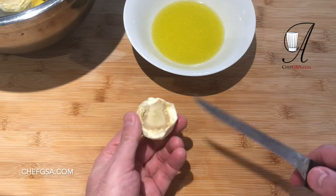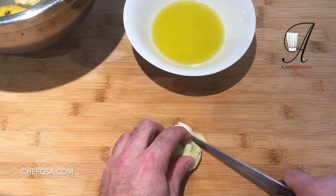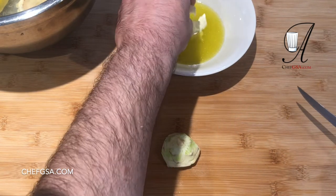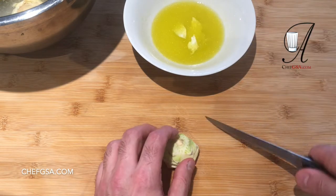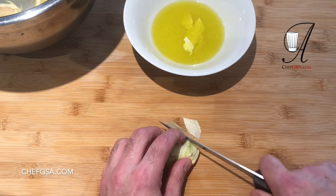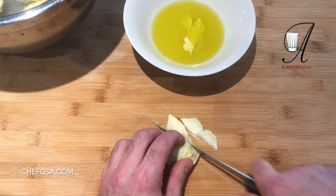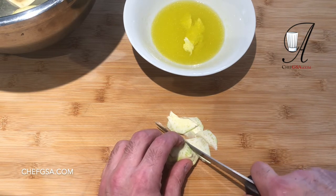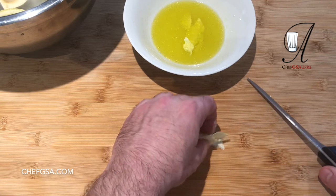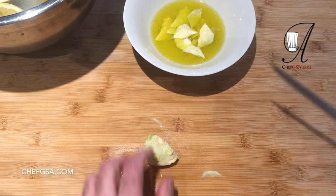For our first salad, we're going to slice the artichoke as paper-thin as we possibly can, and as they slice we're going to put them in the dressing, because there's acid in there and they will not oxidize. You can do this with a very sharp knife, but if you can't, you should use a mandolin or some sort of slicer. I'll slice the rest up and be right back.